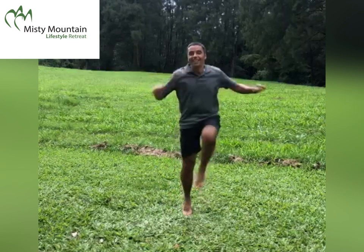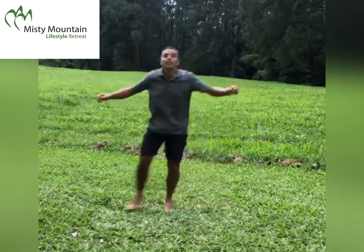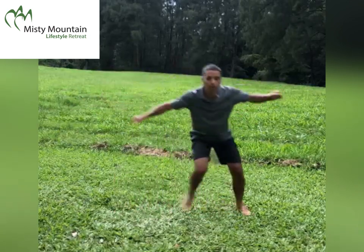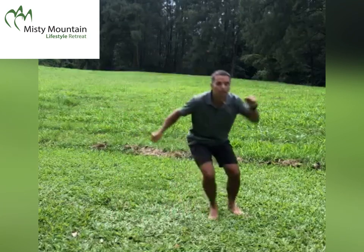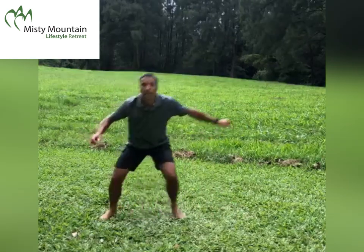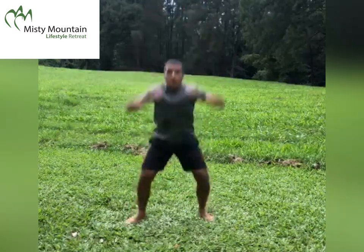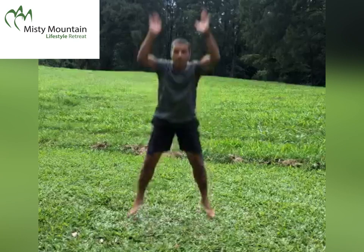A few more seconds — come on, you can do it! Next one: triple side step with a tap, as energetic as it goes. Then the squat with an upright row.